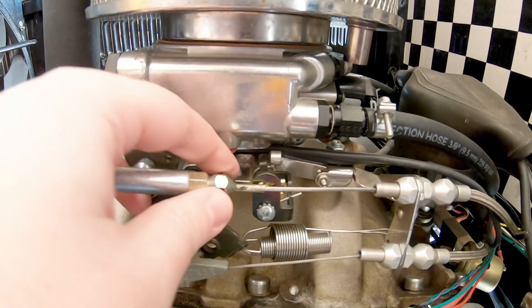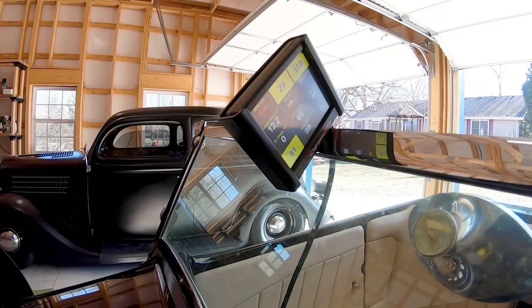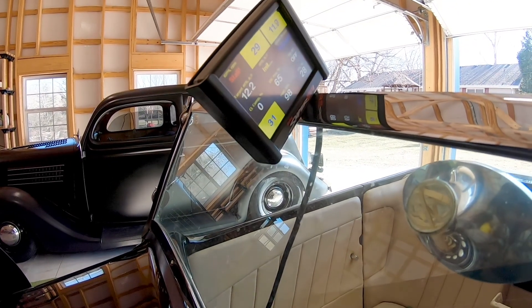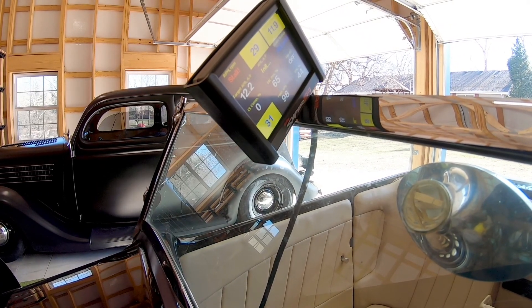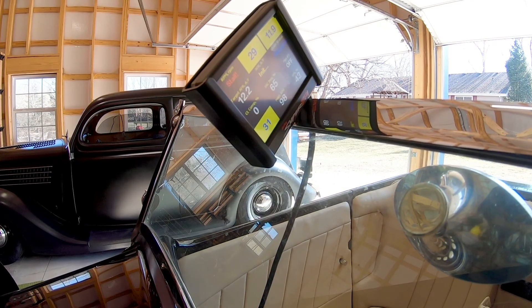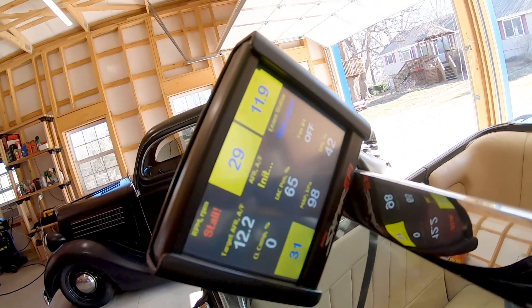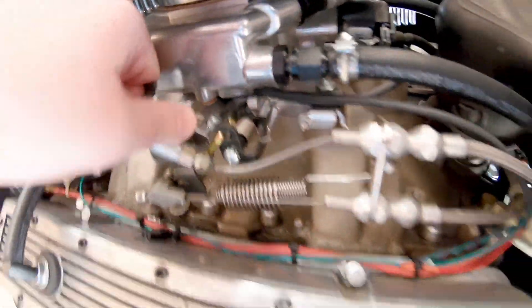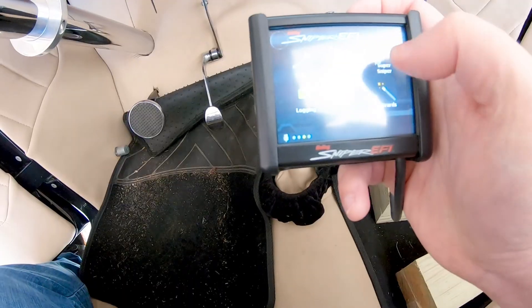So here you can see my handheld — it's kind of over the top of the windshield. We're going to start looking at throttle. I'm going to call that 42%. It was supposed to be around 40, so 42% is where the secondary barrels start opening.